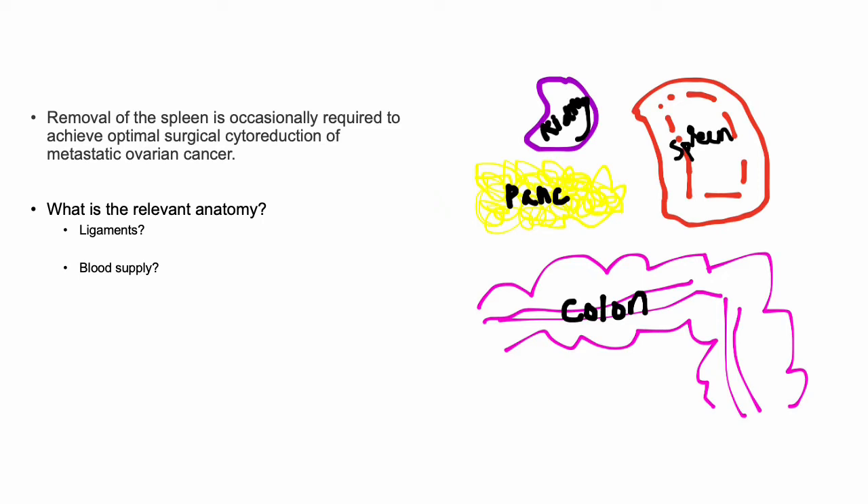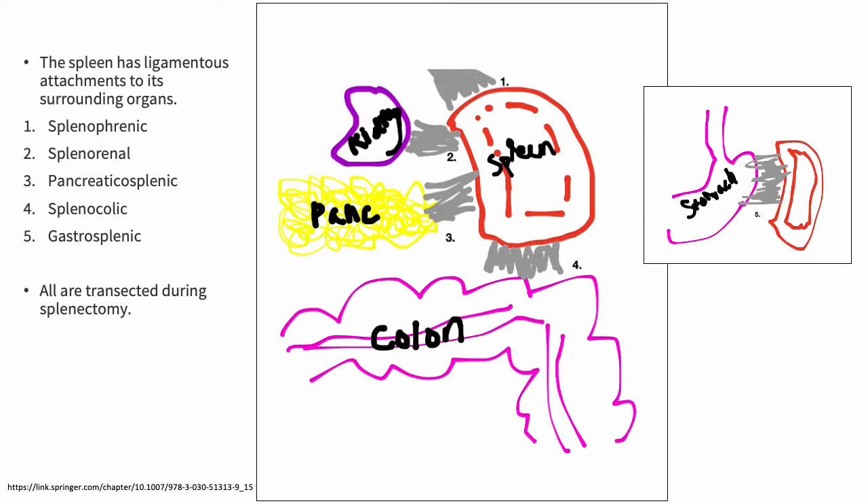The removal of the spleen is occasionally required to achieve optimal surgical cytoreduction in ovarian cancer, so knowing the relevant anatomy is important. We'll go over the ligaments attaching to the spleen as well as the blood supply. There are approximately five ligaments: the splenophrenic ligament, the splenorenal, the pancreatic splenic, the splenocolic, and the gastrosplenic ligaments.